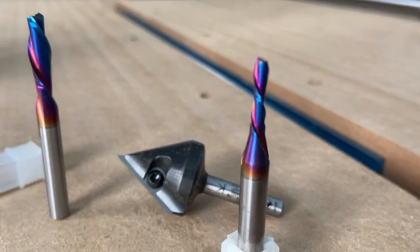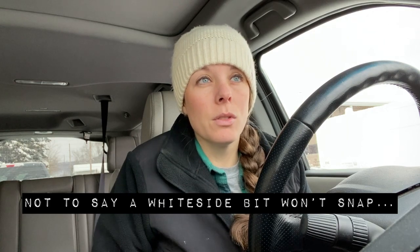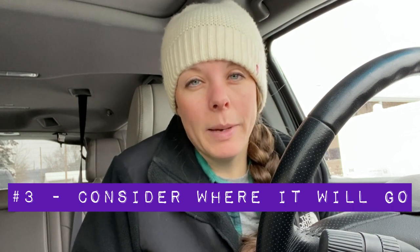If you want to do finer detail carvings with the CNC, you need to consider getting an eighth-inch bit or even smaller — there's a whole world of bits out there. A brand I see a lot of people using that won't break the bank but also won't snap on you and cause a disaster is Whiteside bits. You can get those from companies like Bits & Bits, Tools Today, or Amazon. I'll link the ones I have in the description.